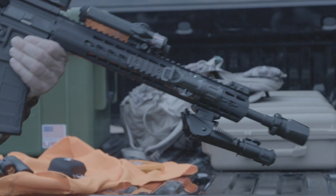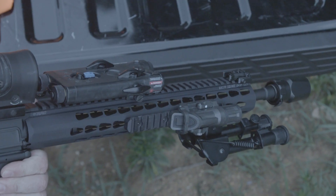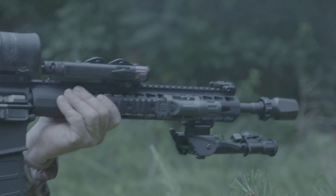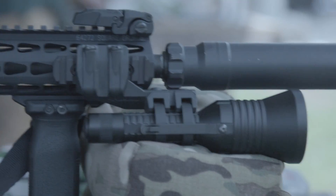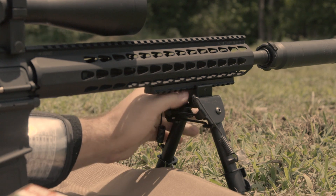The Square Drop system makes it easy to attach popular accessories such as picatinny rails, hand stops, rail covers, vertical foregrips, lights, lasers, and many others. Square Drop supports all KeyMod accessories.